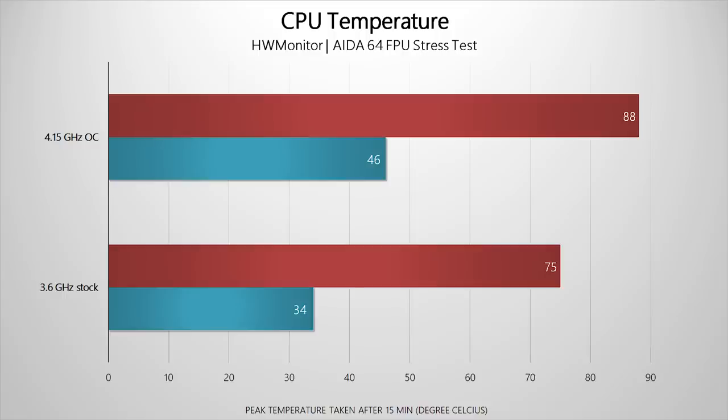For CPU temperatures, I used HWMonitor and AIDA64's FPU load test for 15 minutes. At stock, the CPU idled around 34°C with a load temp of 75°C. Overclocked at 1.425 volts, idle crept up to 46°C and load hit 88°C — not that impressive for an air cooler, so temperatures definitely don't favor this overclock setting for the 2600x.